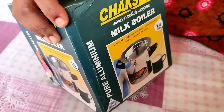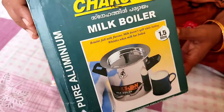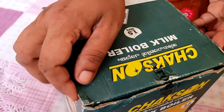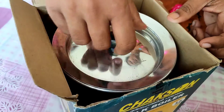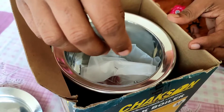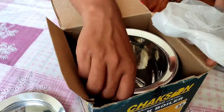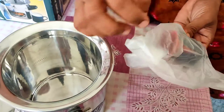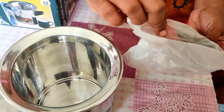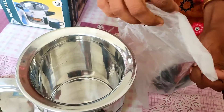Welcome to a new video. In this video we're showing a milk boiler that we bought. As the name says, it is to boil milk. Many of you may have heard of a milk boiler but may not have actually seen what it is. We also have not seen one before, so this is our first time actually seeing a milk boiler. Let's check out how it looks and what the working mechanism is.